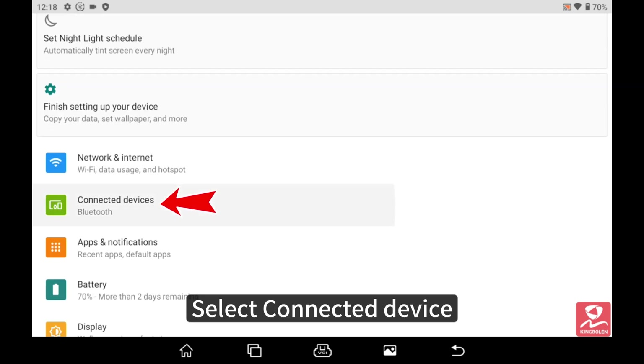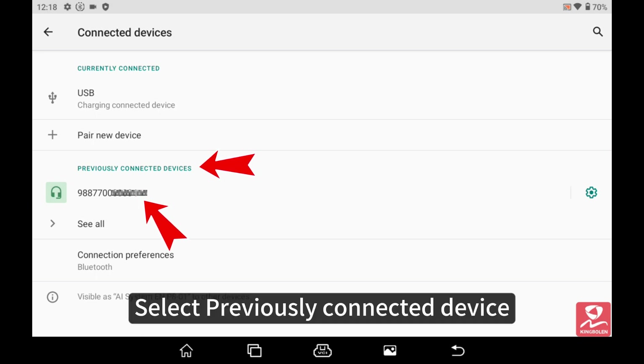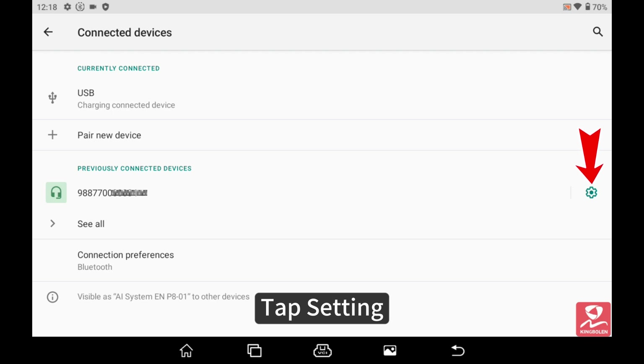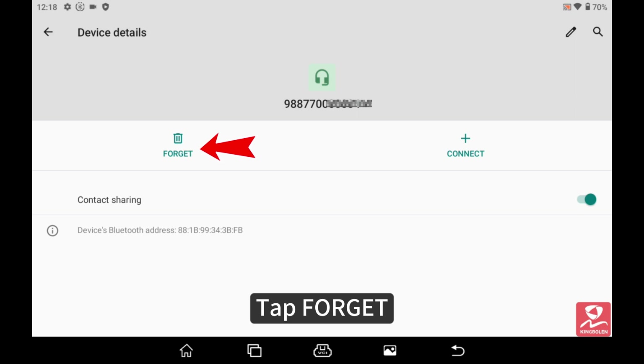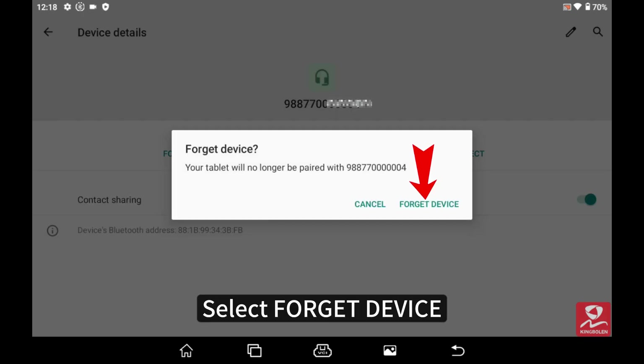Select Connected Device, then select Previously Connected Device. Tap Settings, tap Forget, and select Forget Device.